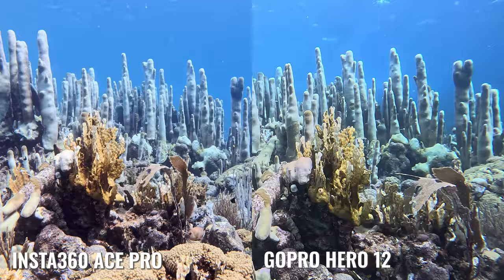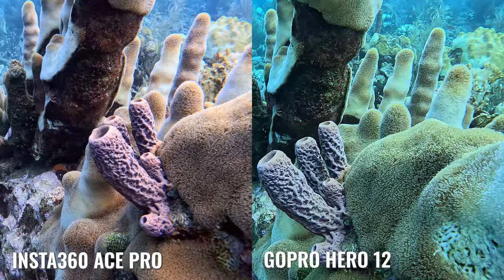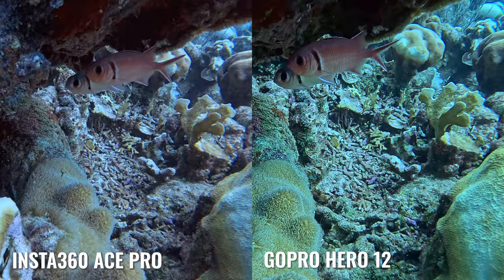With the stage set, let's take a look at what the cameras actually produced. Both images here look pretty great raw out of the camera — if you looked at one video file first without the other to compare, you'd be pretty happy with either one and probably post it to your social media or YouTube. But when you start comparing them side by side, there are quite a few differences to point out, and a clear winner starts to emerge.